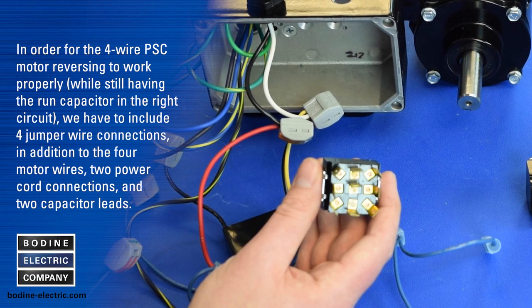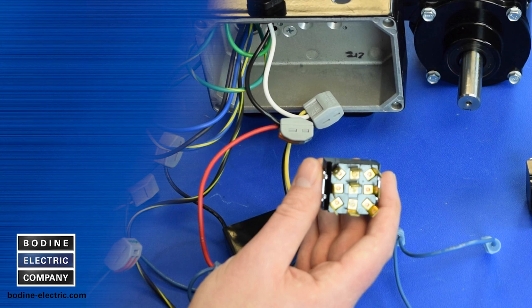For the four wire PSC motor reversing to work properly while still having the run capacitor in the right circuit, we need four jumper wire connections in addition to the four motor wires, two power cord connections, and two capacitor leads.